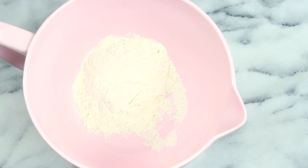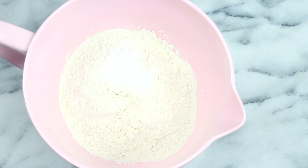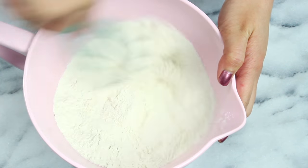First off, in a large bowl add in one and a half cups of flour. Then toss in one and a half teaspoons of baking powder and a quarter teaspoon of salt. Then just grab yourself a whisk and mix that all through.